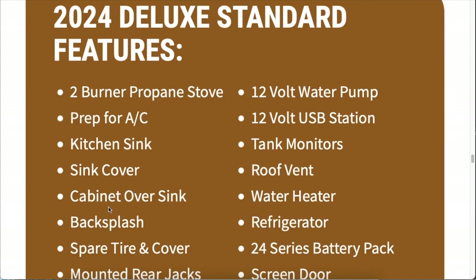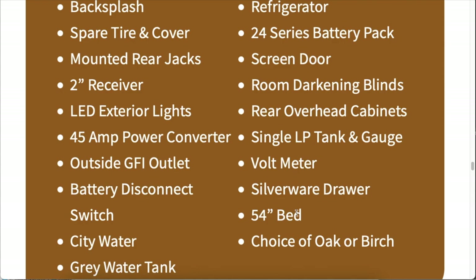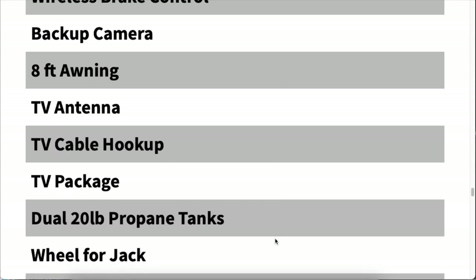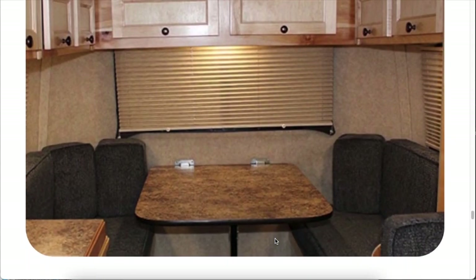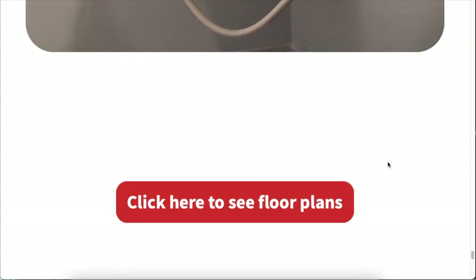The standard features for the deluxe are somewhat similar to what's on the standard. One thing I note is that the larger bed does come stock in the deluxe — it's not an upgrade option, it is standard in the deluxe version. And as I mentioned, it's all wood interior, and for that wood you have the choice of oak or birch. The upgrades are pretty much what's available for the standard. All this information is from my own independent research looking at the site and talking to the sales team at Evelyn's. If you want the best information, the best thing you can do is contact one of the sales reps at Evelyn's and they'll tell you everything you need to know.